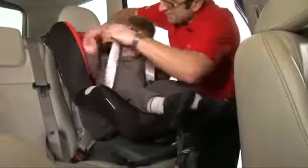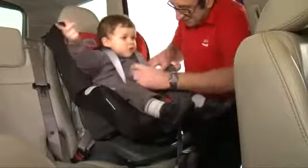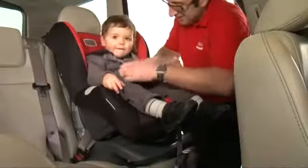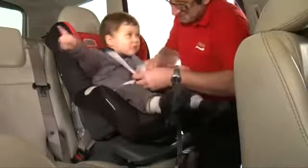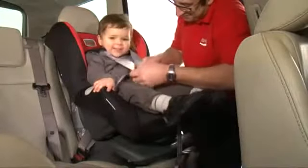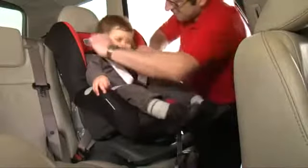When in use, place your child's arms through the shoulder straps and bring the two buckle tongues together so that they interlock. Fasten the two buckle tongues firmly into the buckle until you hear a click. Adjust the shoulder straps, ensuring that there are no twists, and pull the harness tight with the adjuster strap. The audible click and safe mechanism will click when the belt is tight.